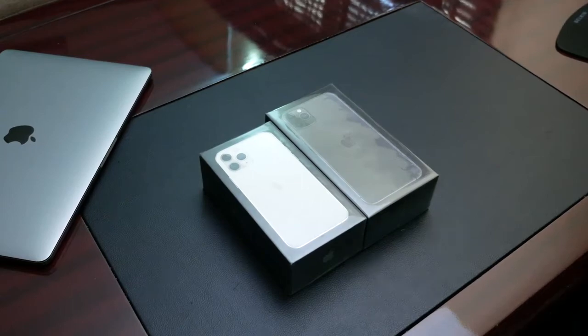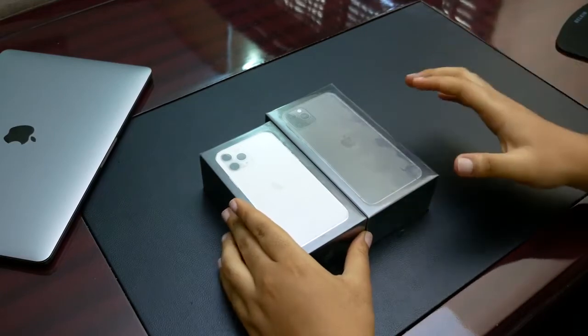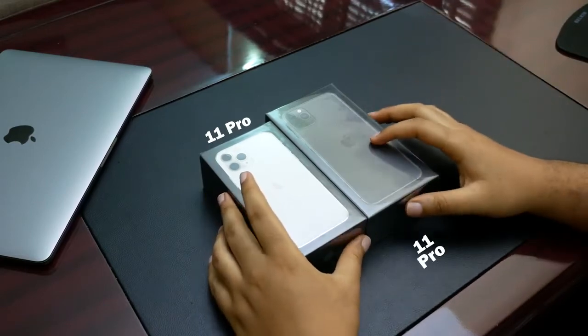Hello guys, welcome to this new video. In this video, we are going to be unboxing two of the three new big boys or girls Apple just released. And of course, they are the iPhone 11 Pro in silver and the iPhone 11 Pro Max.